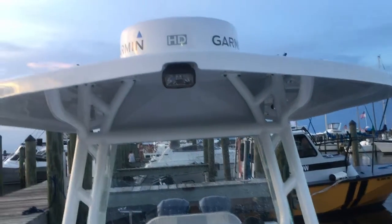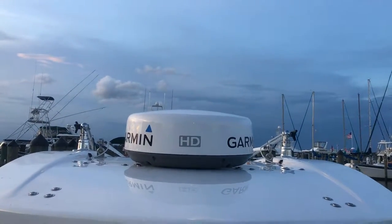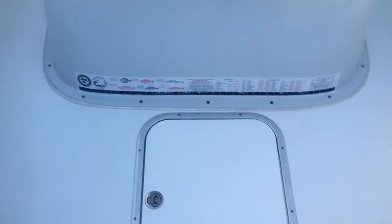Stepping back — this is the front of the boat. You've got the Garmin radar up top, spreaders, all that kind of stuff. This is actually a cooler here, and this is where we measure — I'll get to the fish box in a second.